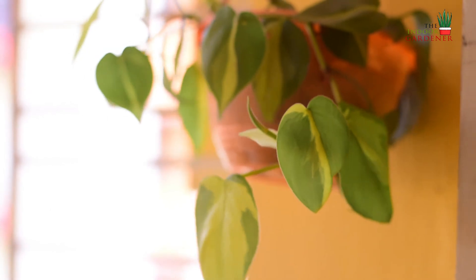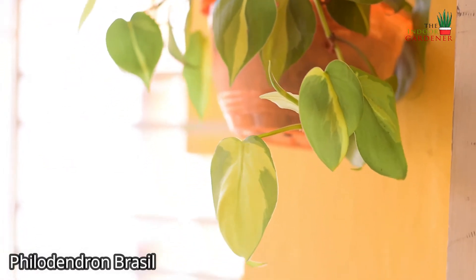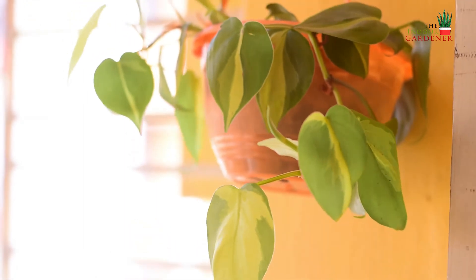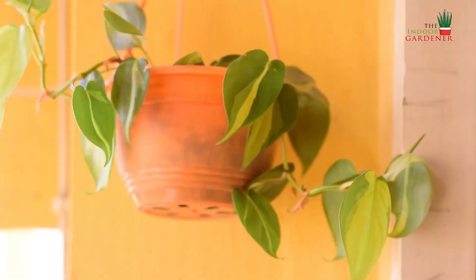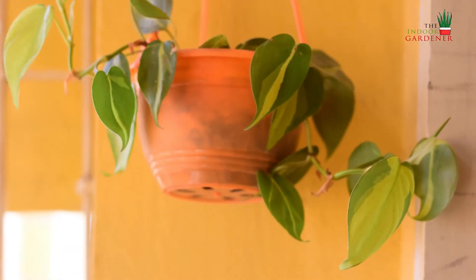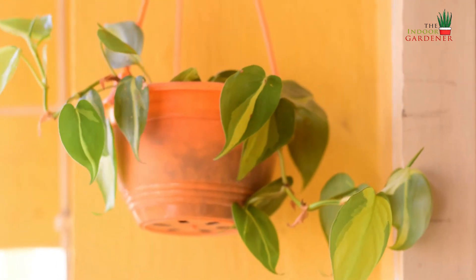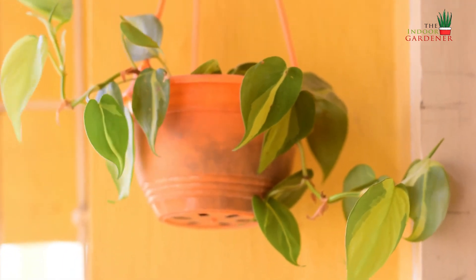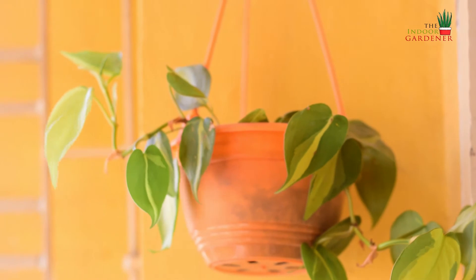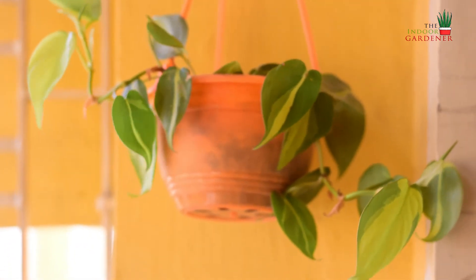The first one on my list is the philodendron Brazil. This is one of the most common trailing kinds of philodendrons and also one of the very first philodendrons I got for myself. It's very easily available in any nursery, and if you are unable to go out you can purchase it online.